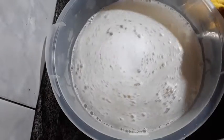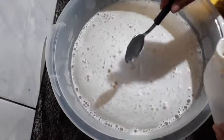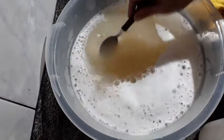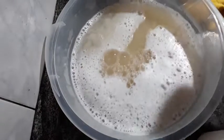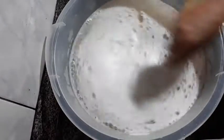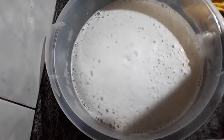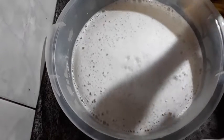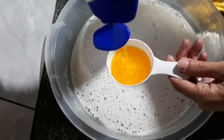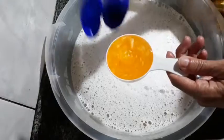Now instead of hydratant, I'm going to put glycerin — bidestilada glycerin. I'll put 2 cups of it: one and two. Because this acts as a hydratant, you can take a bath with this soap. This cup here is 100 ml, so I'm adding about 150 ml total.